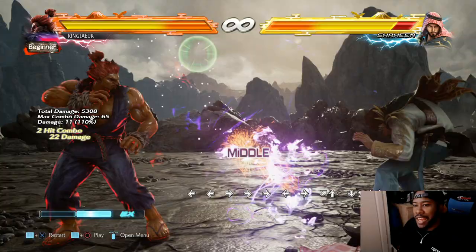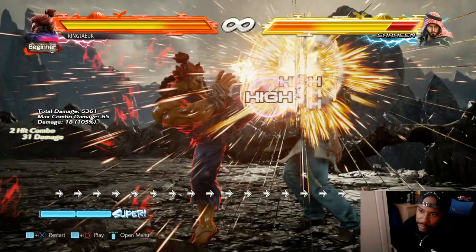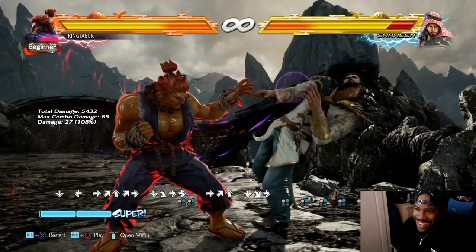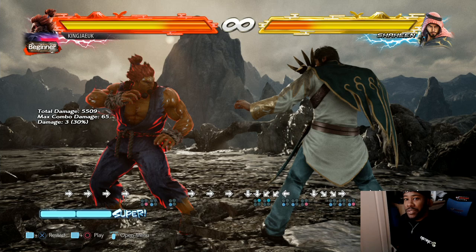You could do nasty setups. If they're back against the wall and you do the focus attack - look at that! There's so much setups you could do. Like that's only if they don't backdash, but there's so much potential.